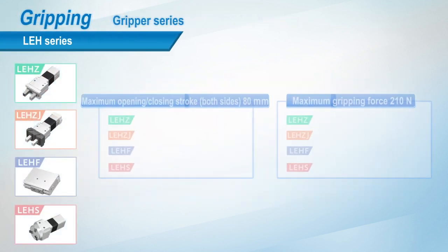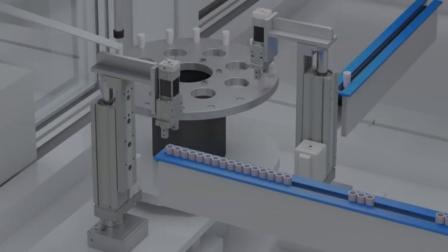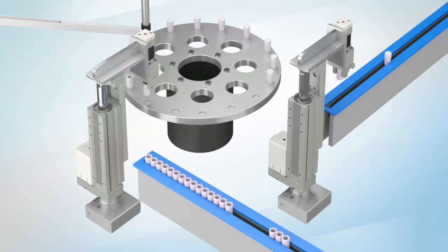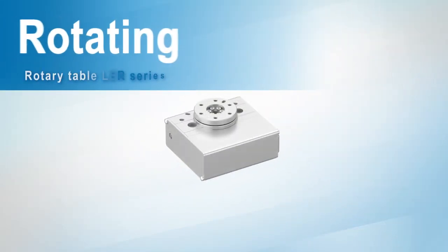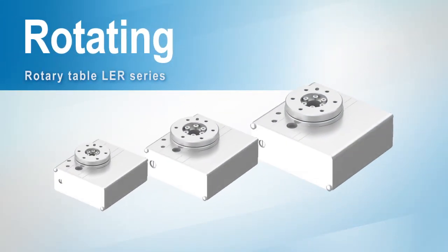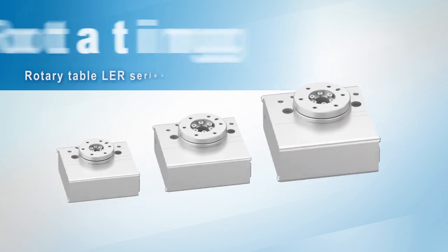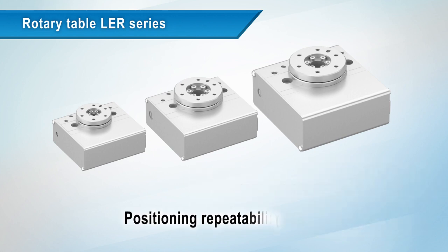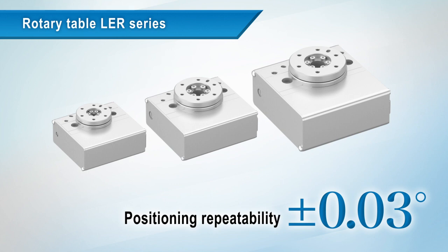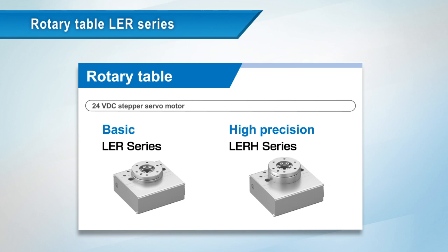SMC's electric gripper product range — specifications for gripper opening and closing strokes and gripping forces are compared here. For rotating applications, the LEH series rotary table. The maximum angular acceleration is 3000 degrees per second squared, the maximum angular speed is 420 degrees per second, and positioning repeatability is plus or minus 0.03 degrees. This is SMC's range of rotary table products.